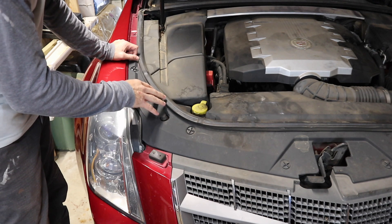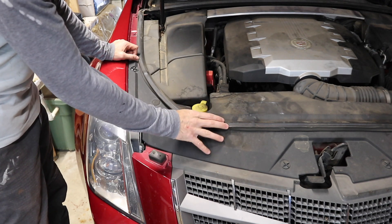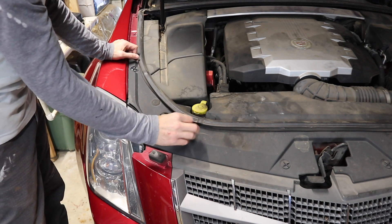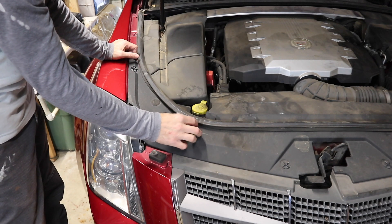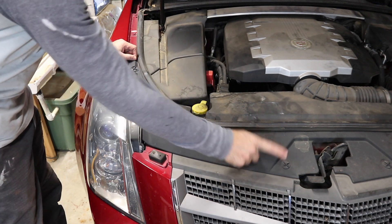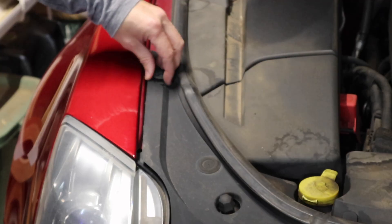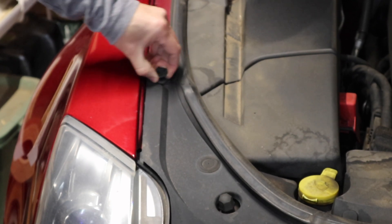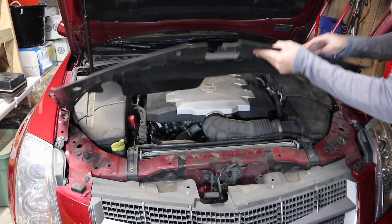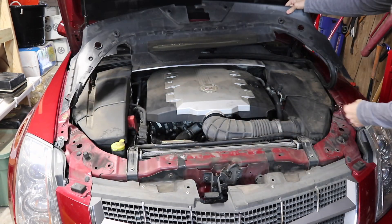First thing we need to do is take off this interior shroud with the weather stripping. You can do that by twisting these connectors here, and there are six of them — one, two, three, and then the same on the other side. Just unscrew them and they should pop right out. Once you get all those connectors out, you're just going to lift up the shroud and fold it back.